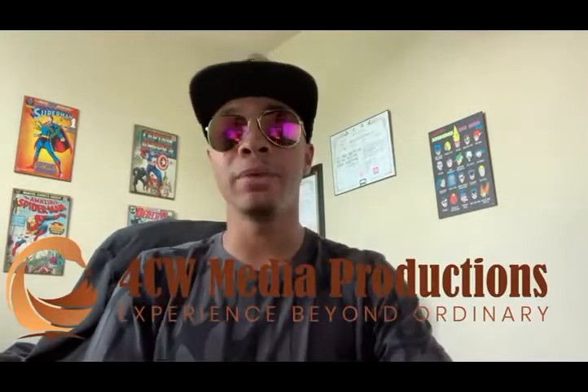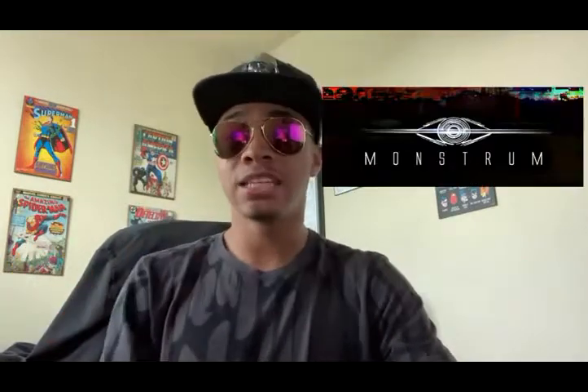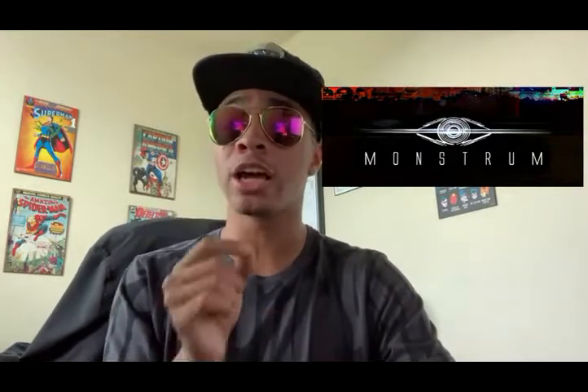I'm actually working on a brand new six-episode mini series, not on my channel but on another channel called CW Media Productions. They're a great production company working on several movies and TV series, and they're starting a YouTube channel to release a series. I'll leave links to them in the description. I'll be releasing videos on their channel talking about how to make a fight scene and how to make a film yourself. Until next time, my name is DJ Moore, this is the Modern Ninja, and I'm out.